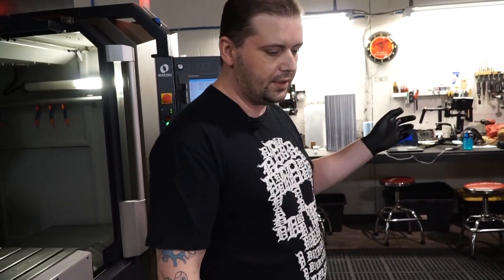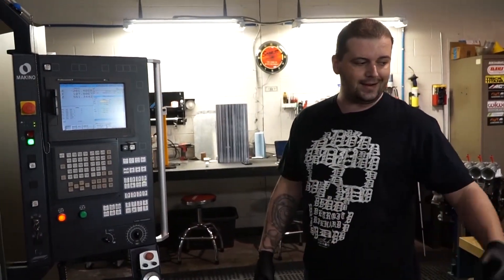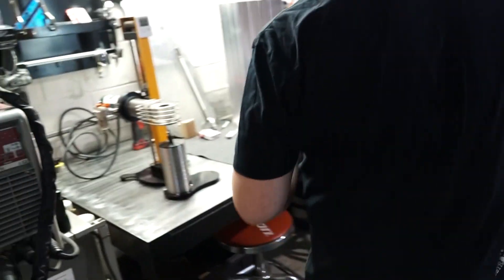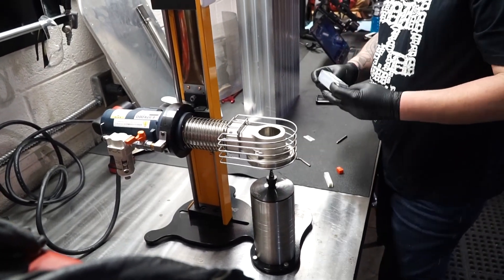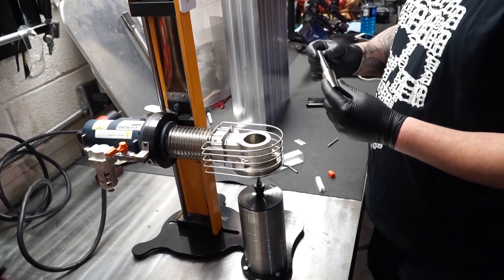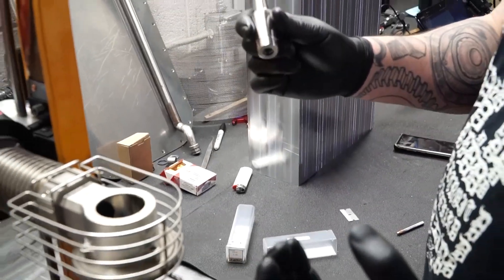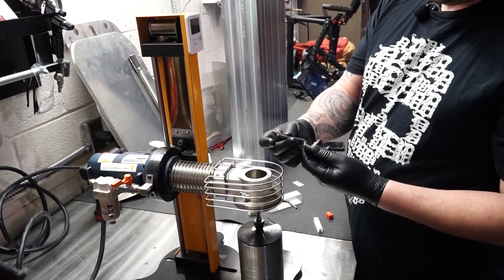I'm gonna go to my heat shrinker, grab an end mill, and heat shrink it. I'll show you guys how a heat shrinker works on an end mill. I'm gonna use a 6mm end mill to rough it out — it's a two-flute ball end. I use MST shrink fit holders. These are sectional, so you can buy them separate; you don't have to buy the whole tool, just one size holder. You can buy just the half sections and have one holder for multiple sections. It allows a lot of clearance around my tool and holder.